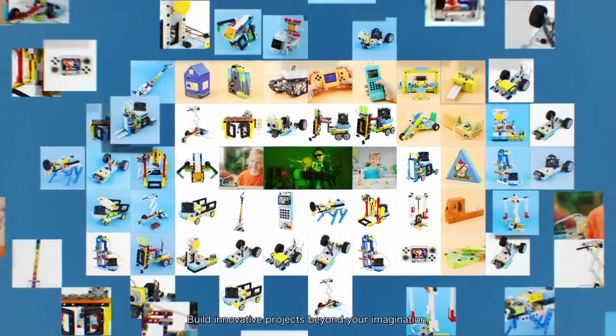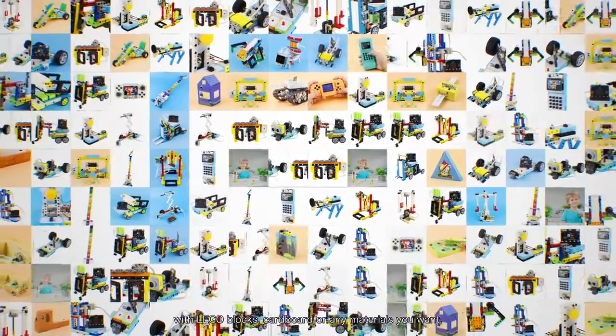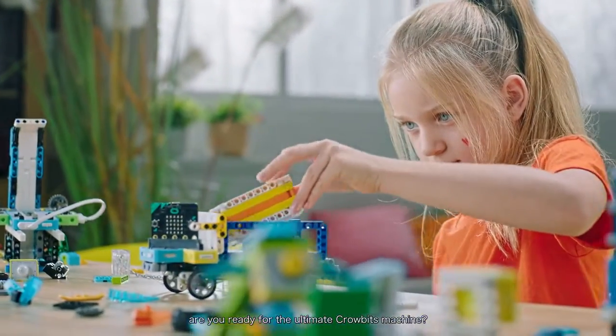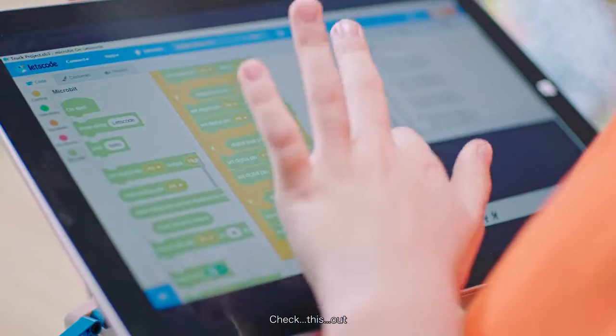Build innovative projects beyond your imagination. With LEGO blocks, cardboard, or any materials you want. Are you ready for the ultimate CroBits machine? Check this out.